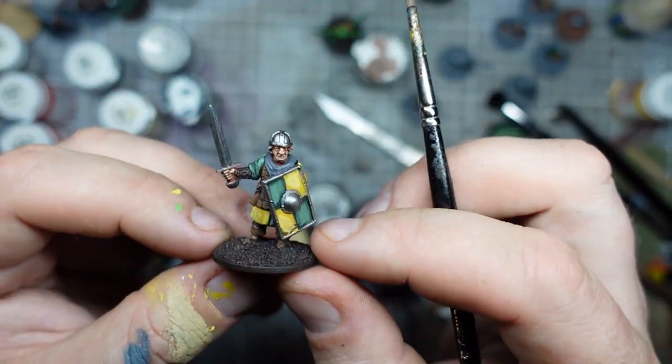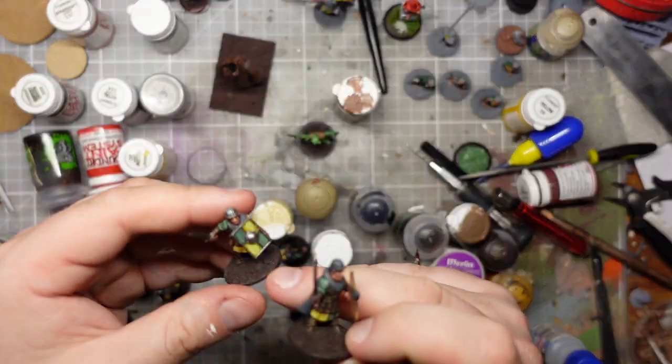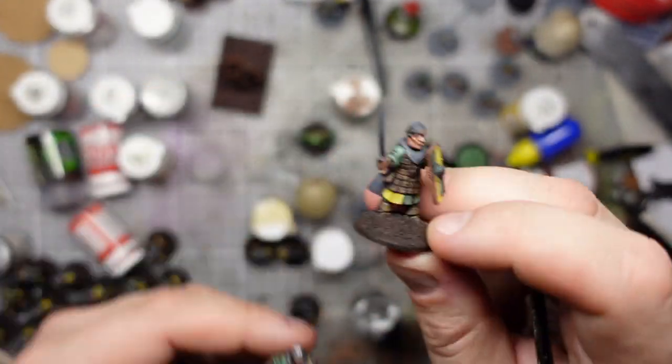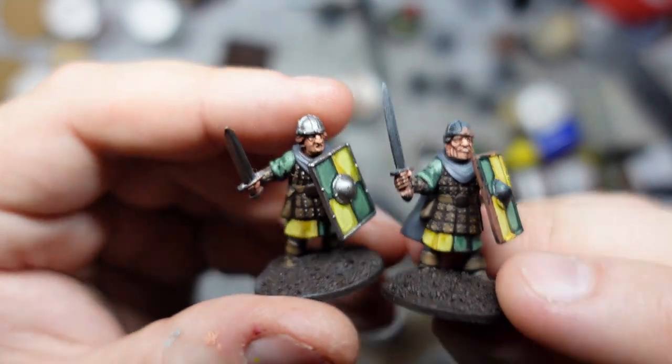I'm currently putting the metal on these guys, getting them from this stage to the next. The swords and helmets and shields are pretty straightforward and I think it's really making the shields work.